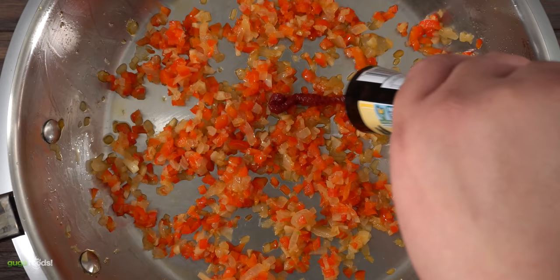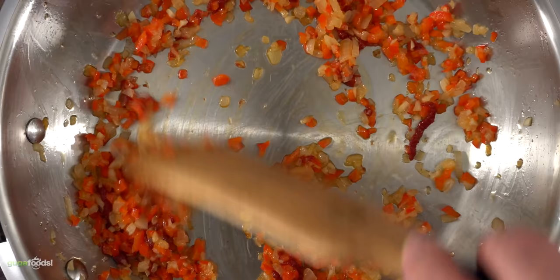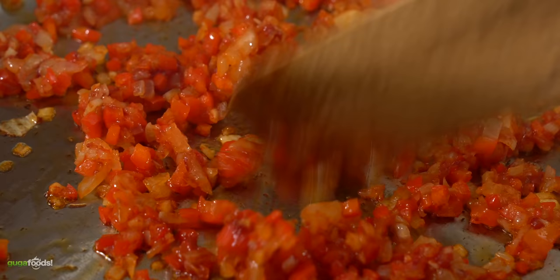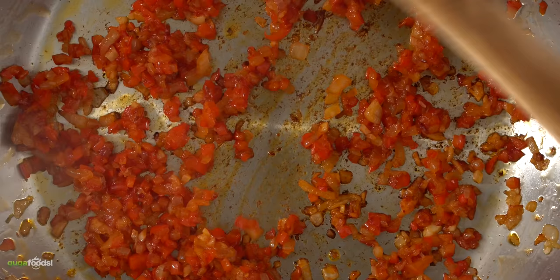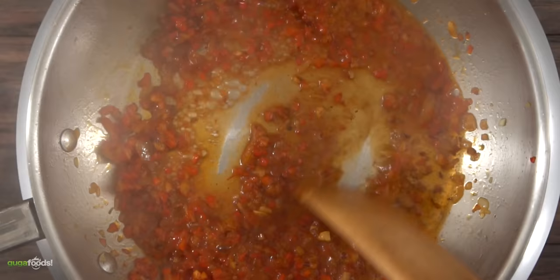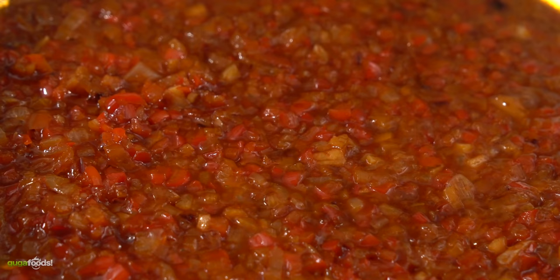Now add some tomato paste and mix it well. The purpose of the tomato paste is not only to add additional flavor but also to glaze the pan — to have those little things stick to the pan. As it's getting cooked it also produces a nice maillard reaction, and it's what makes your sofrito taste so good because we're gonna deglaze it. To do that I throw in some beer. Make sure you scrape the whole pan; you don't want to leave any of that fond behind. Let it simmer until the beer is completely gone.